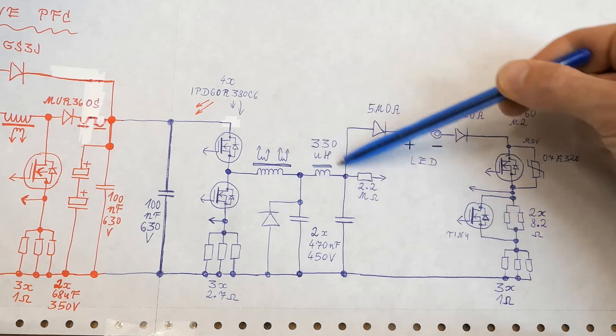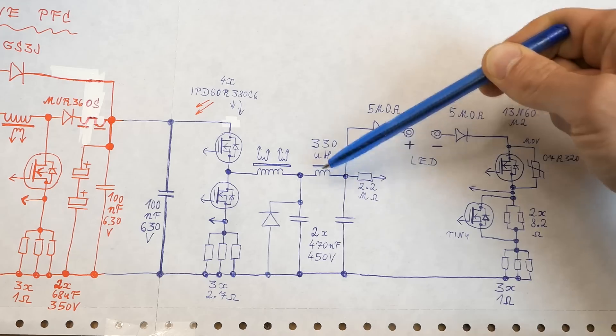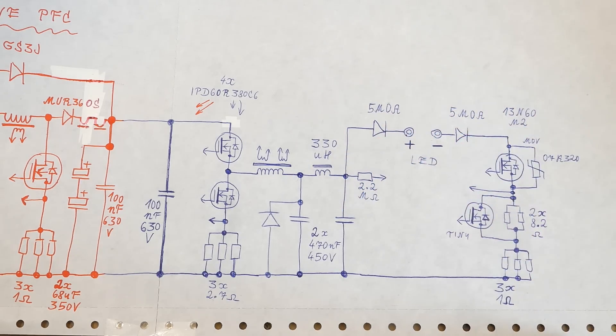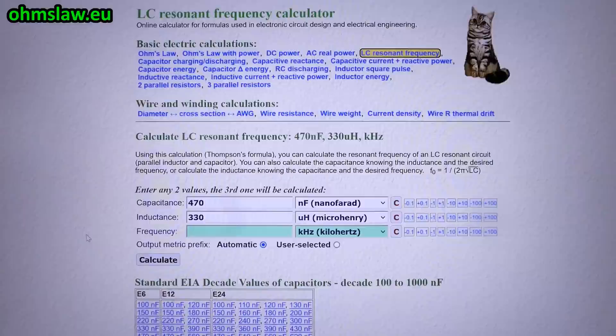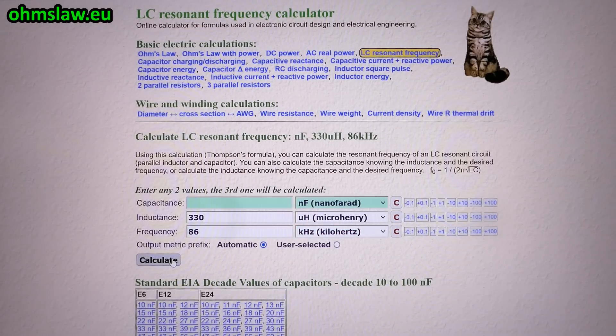I was even thinking - isn't this circuit somehow resonating these inductors with these capacitors? But I guess it's driven way above its resonant frequency, so most of the AC voltage is on the inductors, and the capacitors have mostly just DC on them. One of them also has an anti-parallel diode. The second inductor is 330 microhenries and the capacitor is 470 nanofarads, so the resonant frequency calculates to 12 kHz. So 86 kHz is way above the resonant frequency - a 10 nF capacitor would be needed to resonate at 86 kHz. This is quite far from resonant.